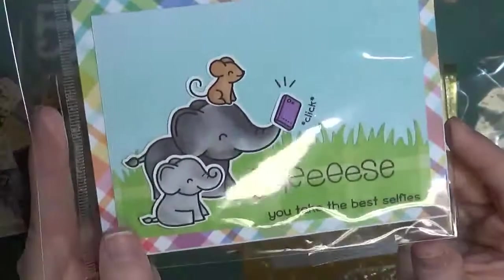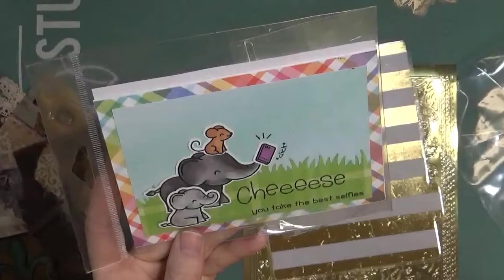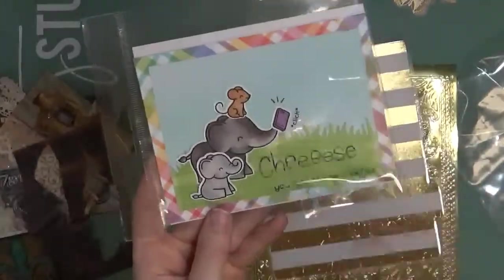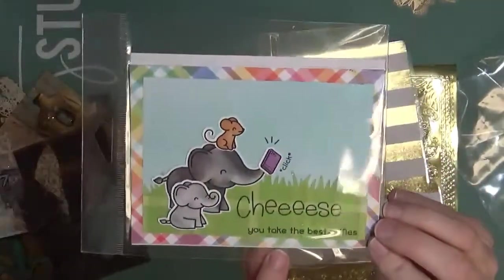This is a little make-and-take I made over at Lawn Fawn. They had these cute little cards you could make — they had all the pieces ready, you just had to put it together, color a few pieces, and do some stamping. It was pretty easy but gave you a good idea of what Lawn Fawn has to offer.